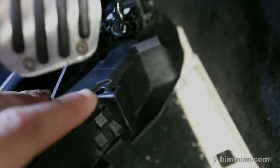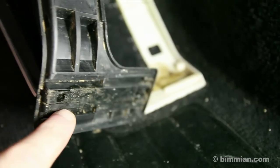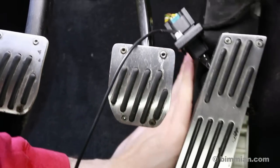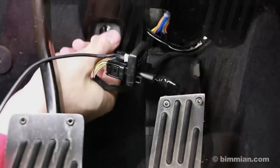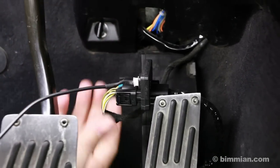Before reinstalling the pedal assembly onto the car, note the hole on the assembly body and the pin that inserts into it on the frame. Also note the rail on the bottom of the assembly that is to slide onto the lower part of the frame. Reinstall the pedal assembly with these two points aligned. You can tuck away the wires in the above trim area or anywhere you feel they will be out of the way of proper pedal operation.